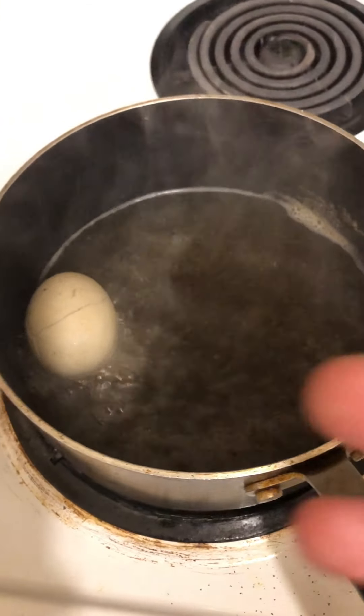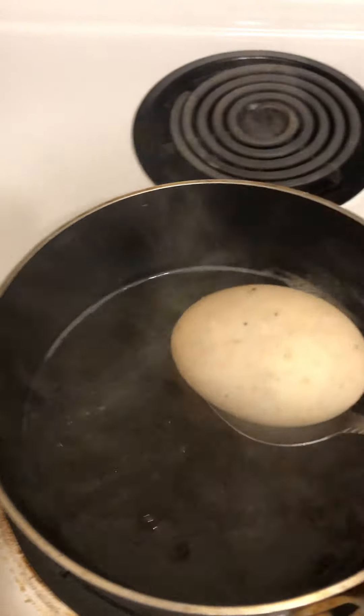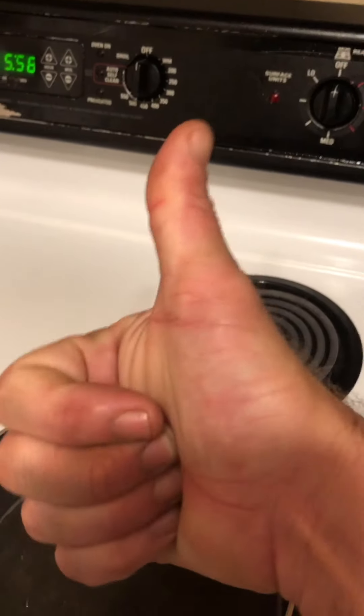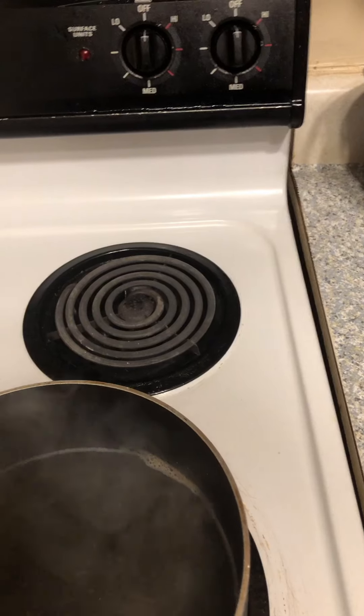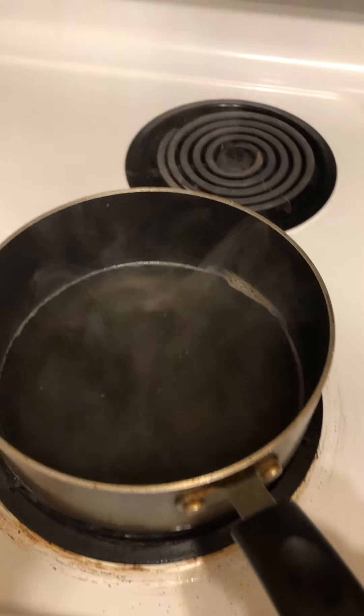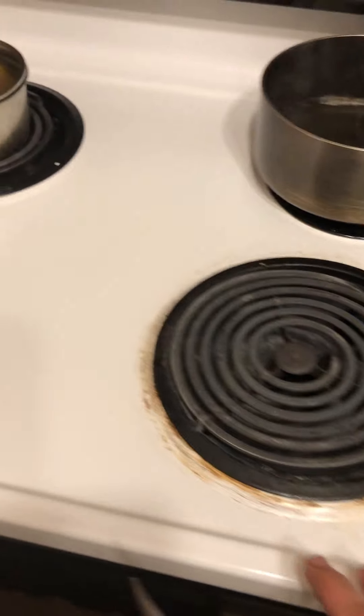I'm going to grab the egg — it's still a little hot. Hopefully I don't drop it; that would be very bad. Go over here and place it on the plate. The stove is off, so we're good. Go ahead and take my vinegar and place it by the egg. I'll take the pot off the hot stove and place it over here so it cools down faster, because this is very hot.